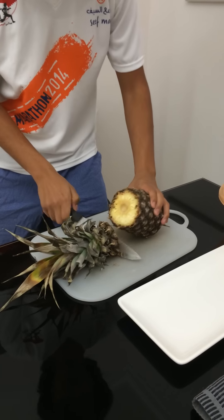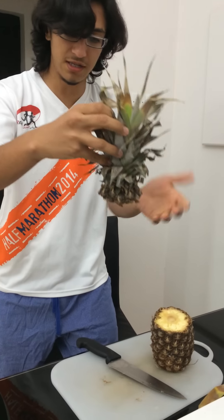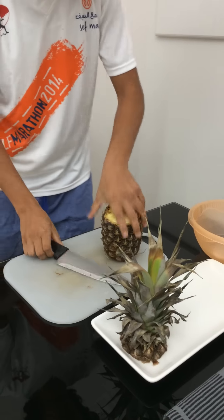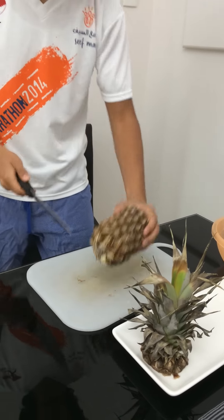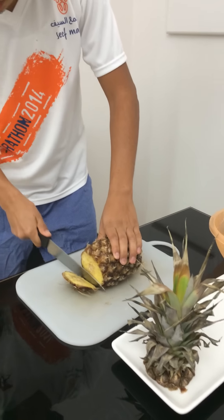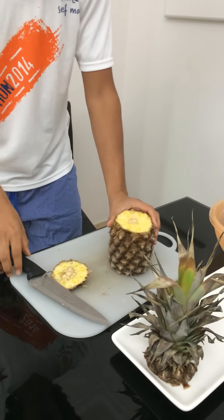Slice the head nice and it's out — that's the head, and it makes for a nice look. Then you turn it around and slice the other side. You want to be cutting the top and the bottom of the pineapple.